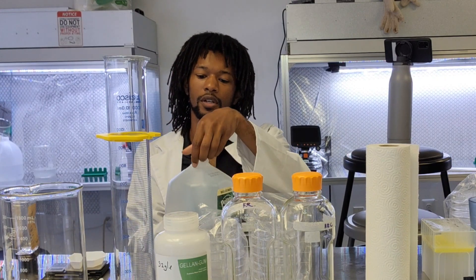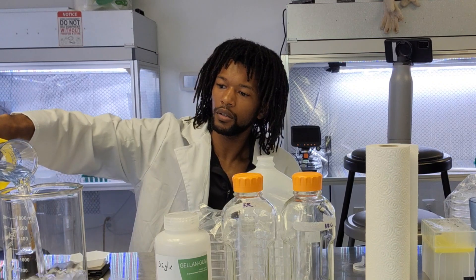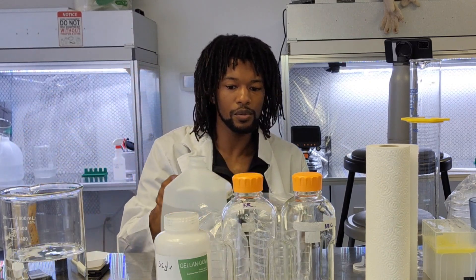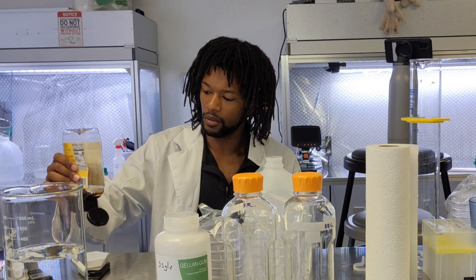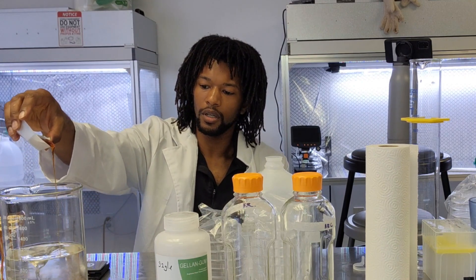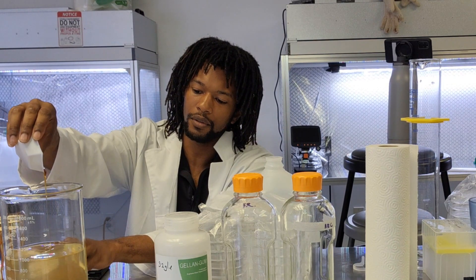We'll start with a really basic recipe. We're using distilled water — 1000 milliliters — and pouring that into our beaker. We drop in a magnetic stir bar, then add 40 grams of honey into the mixture. We turn on the stir bar to help dissolve all the sugar. The reason we're adding 40 grams to 1000 milliliters is because it brings you to a perfect four percent sugar, and fungi thrive at four percent.